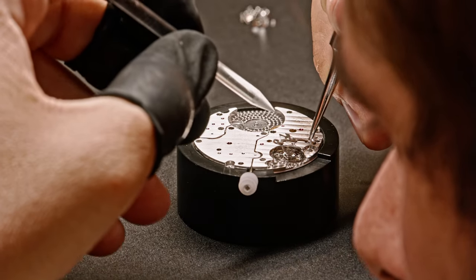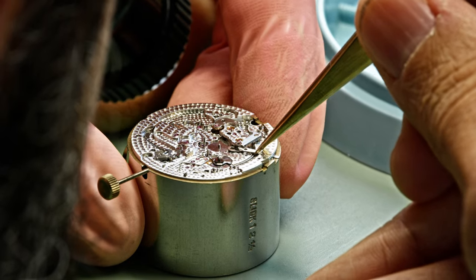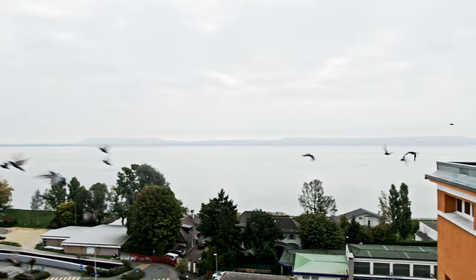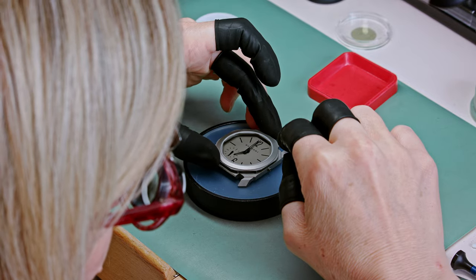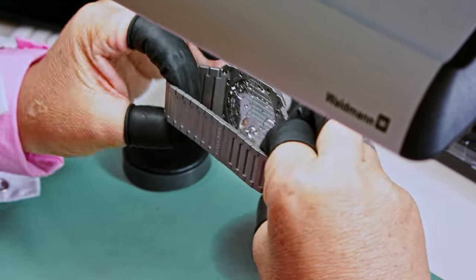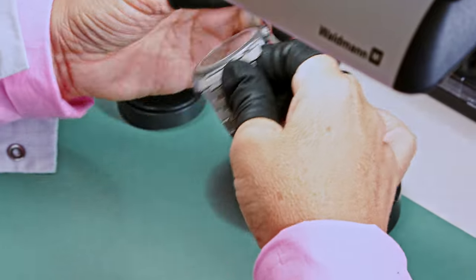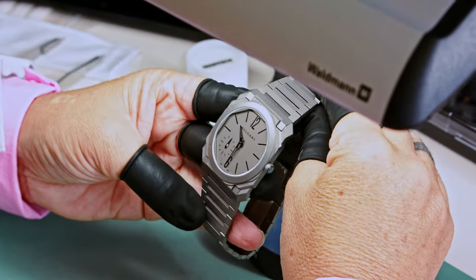The movements are assembled here in the Vallée de Joux at Bulgari, and tomorrow we'll be at the headquarters in Neuchâtel, where we'll show how movements are assembled with the cases. The case production will come later — we'll have the occasion to come back to Bulgari later this year to film the case and bracelet production, so you'll see the entire manufacturing process of these beautiful Octo Finissimo watches.